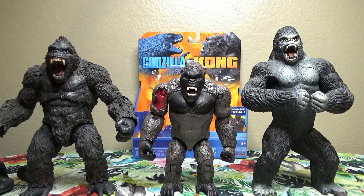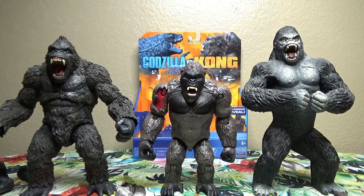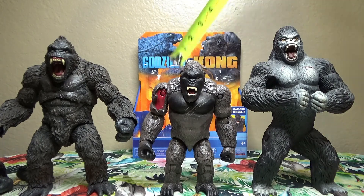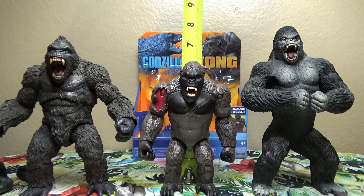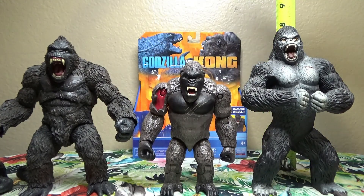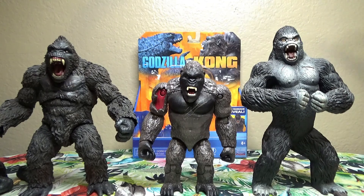Initially I thought he looked a little tiny, a little undersized, but in fact he is in the six-inch scale. Unfortunately, the other two Kong figures are rather large — more likely in the seven-inch scale. Although the random gorilla toy on the right-hand side could be for anything really, but that's something to consider.